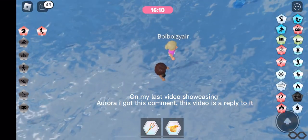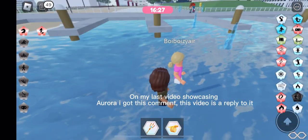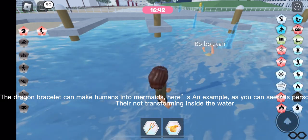On my last video showcasing Aura, I got this comment, and this video is a reply to it. The dragon bracelet can make humans into mermaids. Here's an example.